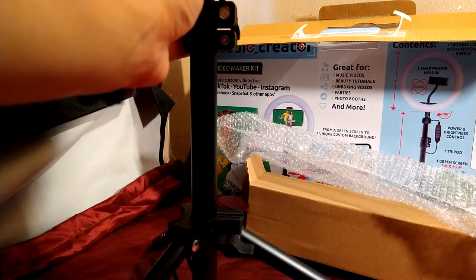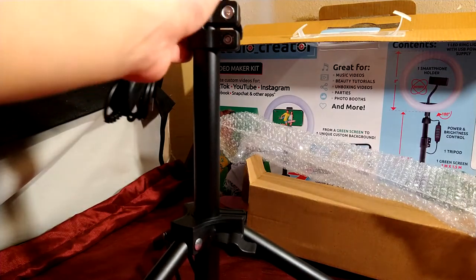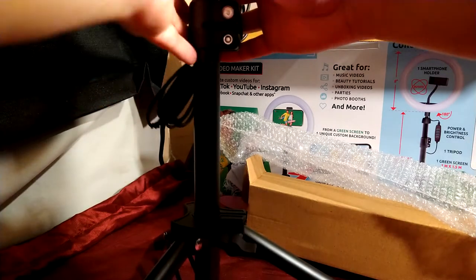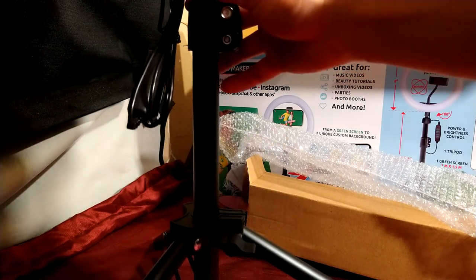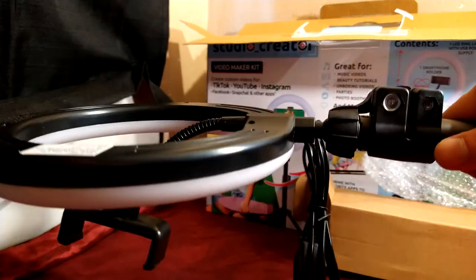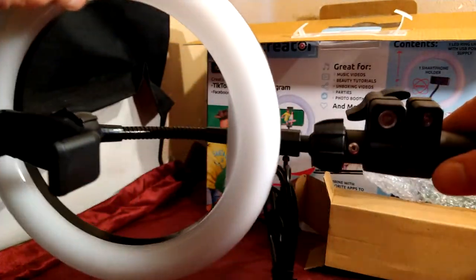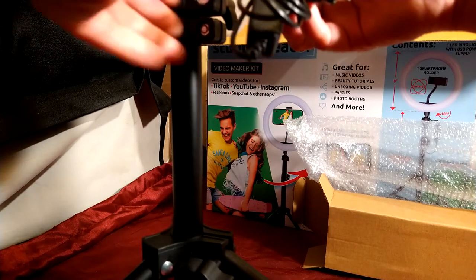Okay, there we go. I'll screw it down. That's basically how it looks. I feel like there are supposed to be more parts to this.